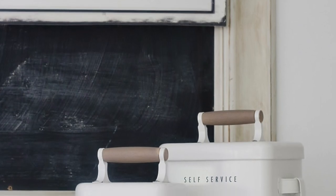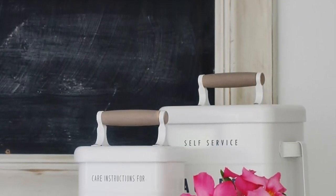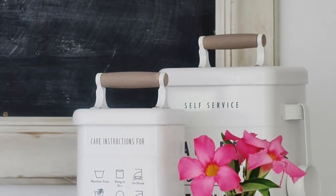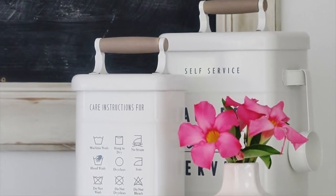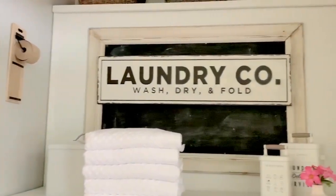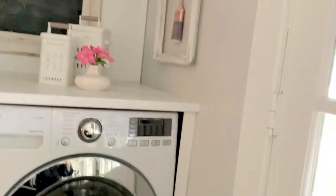Hi, welcome to my laundry room. This laundry room is part butler's pantry on one side and part laundry room on the other. I want to show you all the behind the scenes and how I organized this little space in my home. Now before I show you all of the individual details, let's take a mini virtual tour of the space.